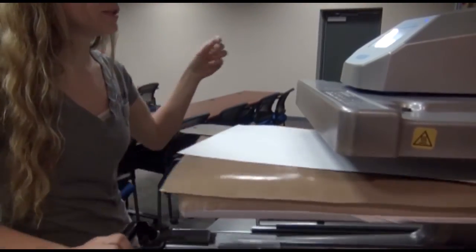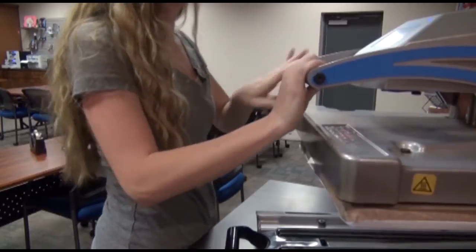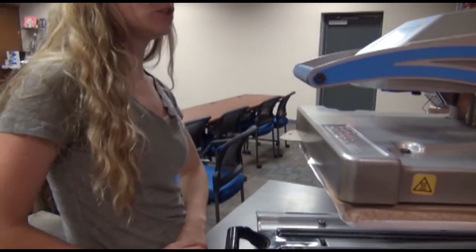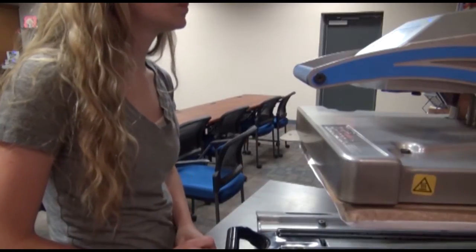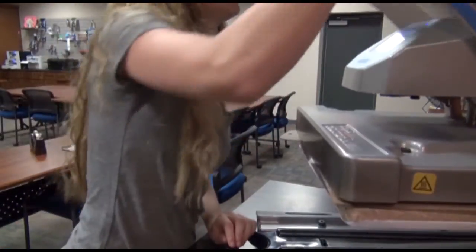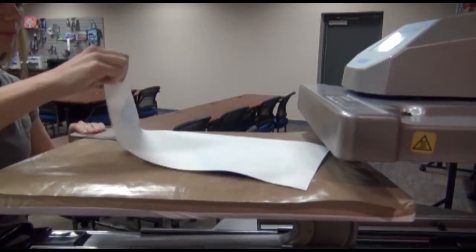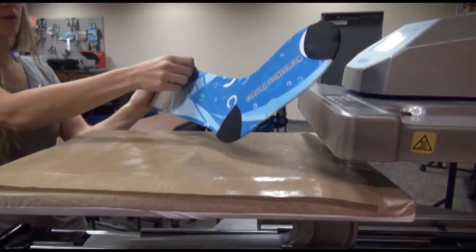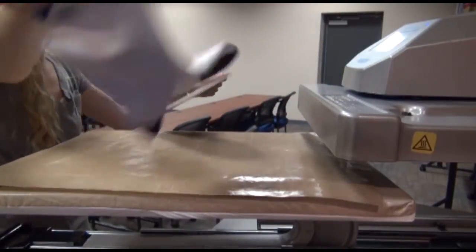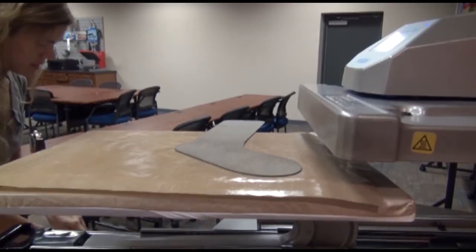To press the second side, slide it in the heat press for the same recommended time and temperature: 370 degrees for 30 seconds. Once the press time is done, remove the paper quickly and unroll the sock off of the jig so that it can cool off to the side.